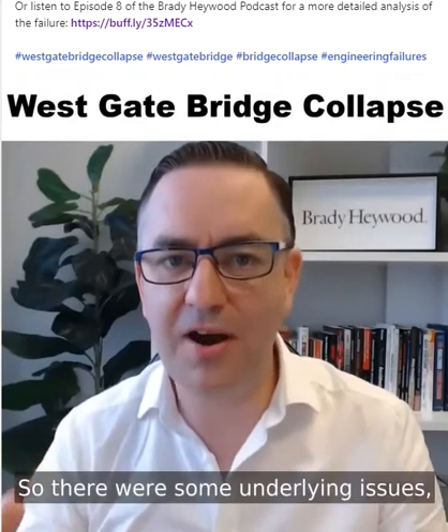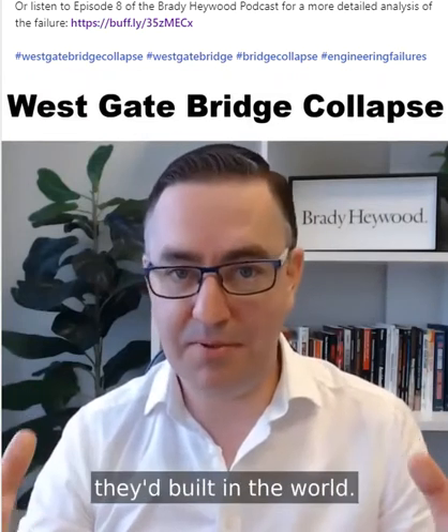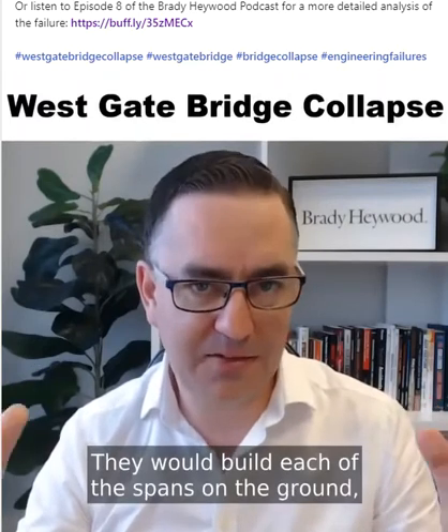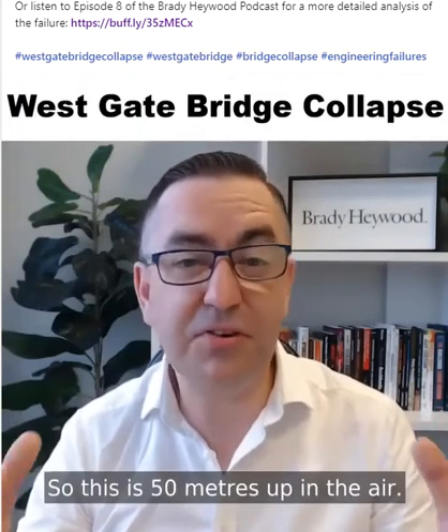There were some underlying issues with this form of construction. The way they were building the bridge in Melbourne was a little different to some of the other bridges built in the world. They would build each of the spans on the ground and then lift them up into position at the top of the piers of the bridge — 50 metres up in the air.